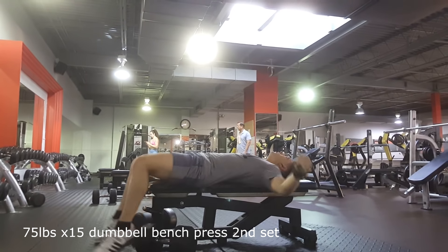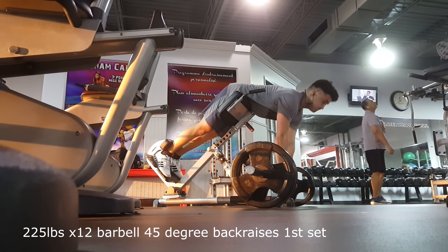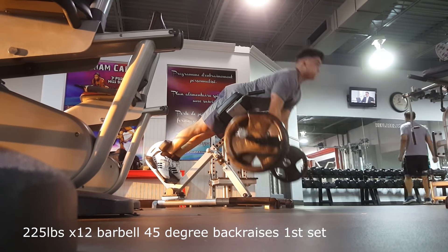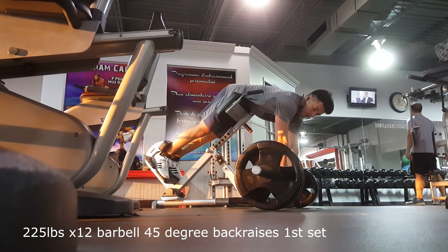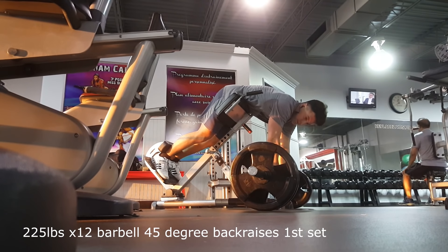Right here is the 45-degree back raise with 225 on the bar. Pretty niche exercise, but honestly it's probably my second favorite accessory after deficit deadlifts to increase your deadlift. I really like this exercise — I feel like it's the type of exercise that keeps my back straight in the deadlift. If you do these a lot it's gonna prevent you from rounding your back, because this is a lot of hamstring work with a bit of glute. It's an amazing exercise — you should be doing this, even if not for bodybuilding, just for lower back strength and health.